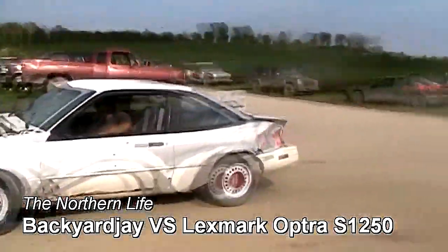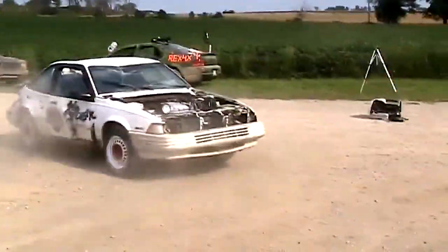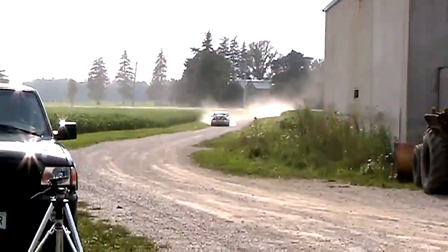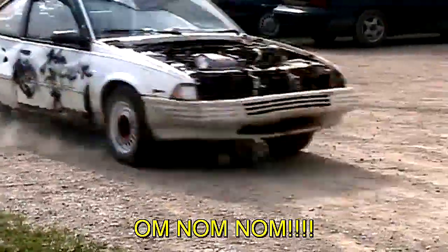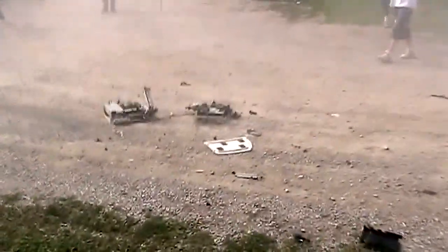The Backyard Jay is going to finish off the Lexmark. The Backyard Jay is doing the Backyard Remodeling of Lexmark. Now you get to see how one is made.